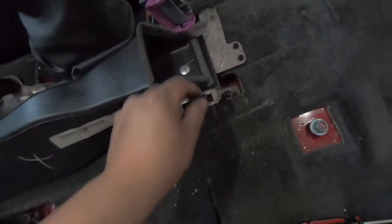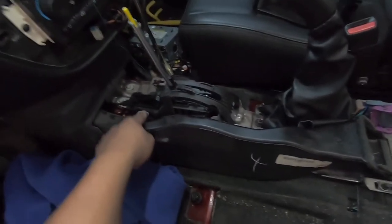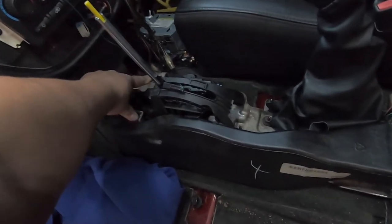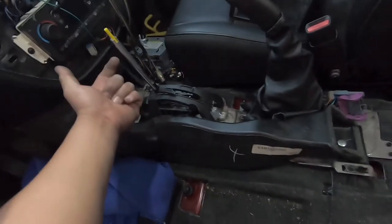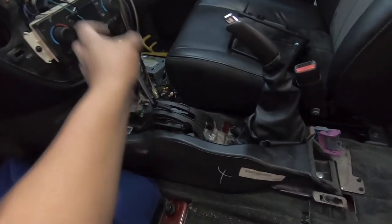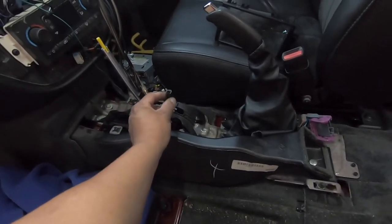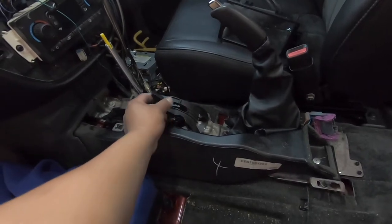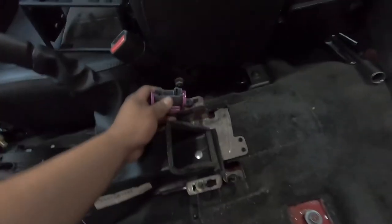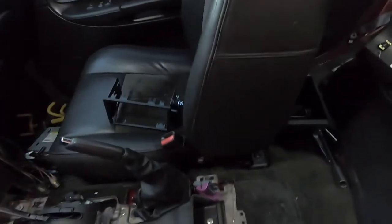Some of these screws weren't put back in — the tabs are actually broken off the center console so it doesn't hold from the back. I'll have to figure something out or get a new one. For the front it has two screws holding the front of the center console, and then the shift knob has a Torx 15 holding the knob in place. You undo the Torx 15, pull it up — it has the traction control harness and this plug for the rear AC controllers. Put it in neutral and the whole center console comes off.